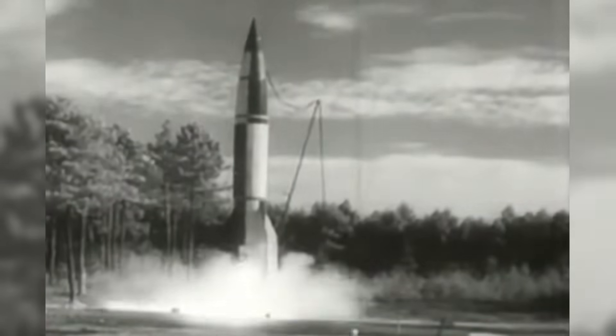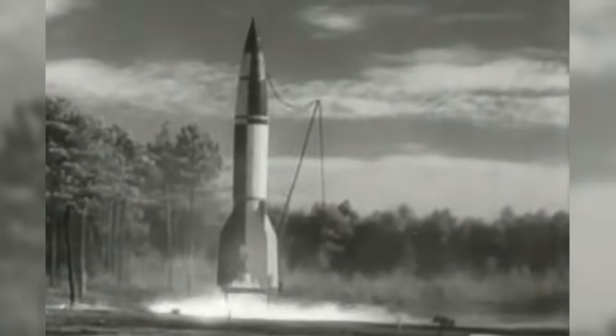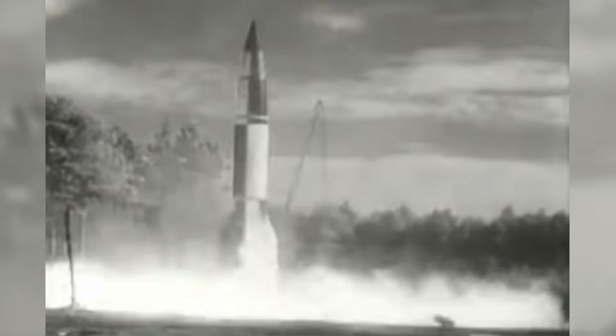The Second World War saw numerous new and exciting inventions. The German V-2 rocket was certainly one of these. This ballistic missile was supposed to change the war for Germany, but ultimately failed in that endeavour. However, it would usher in a new age of weapons. But how did it work?